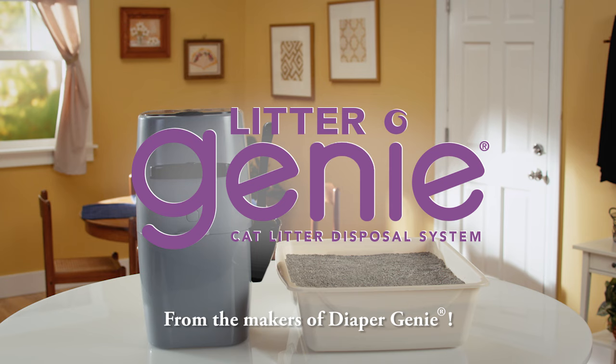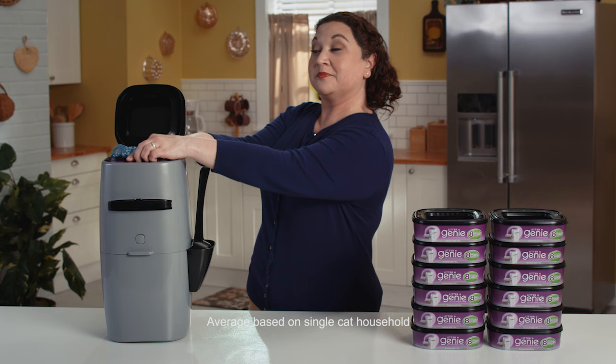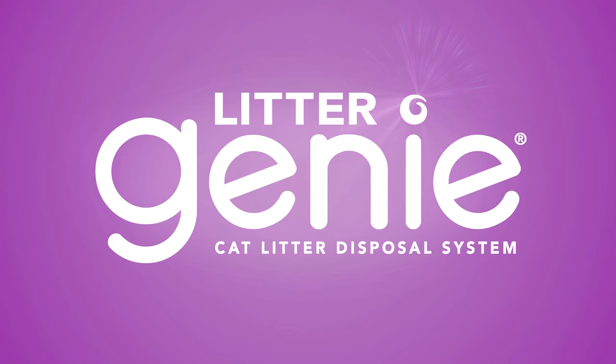Now there's Litter Genie. Litter Genie's unique pail design and seven-layer disposal bag seal away waste for up to two weeks. Just scoop the litter right into the pail and pull the handle. Make your house smell like you want it to smell with Litter Genie.